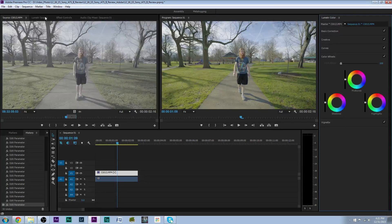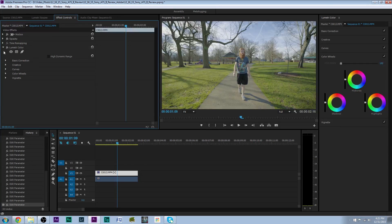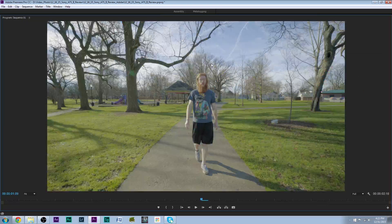Let's take a look at what it looked like before and after. Let's turn this off — this is the before. That's what it looked like before. And let's turn this back on — that's what it looked like after. Very easy, very fast color correction. S-Log3 is really easy to work with.